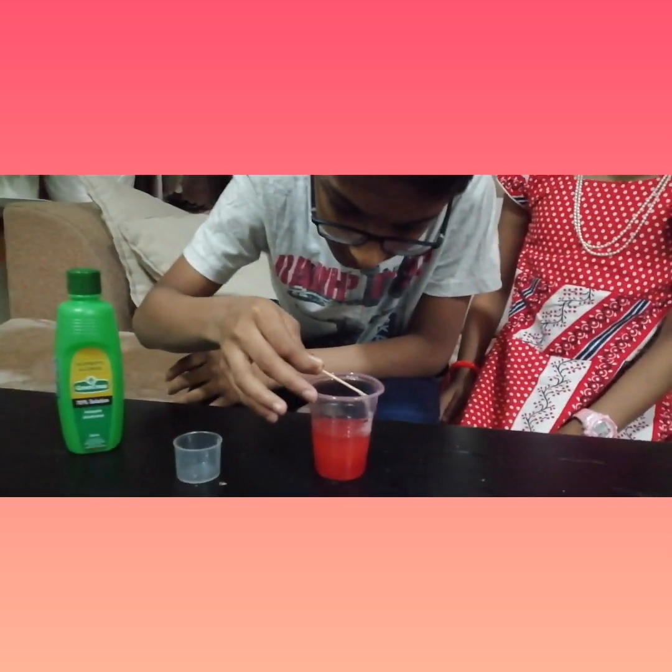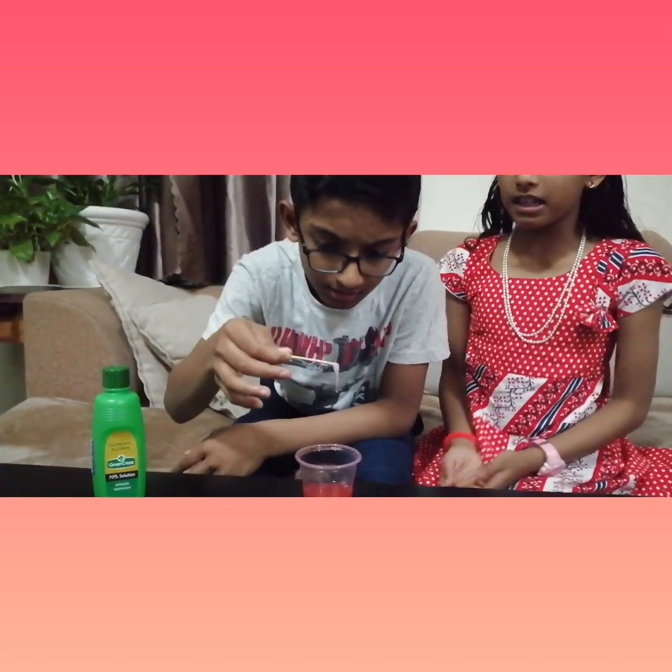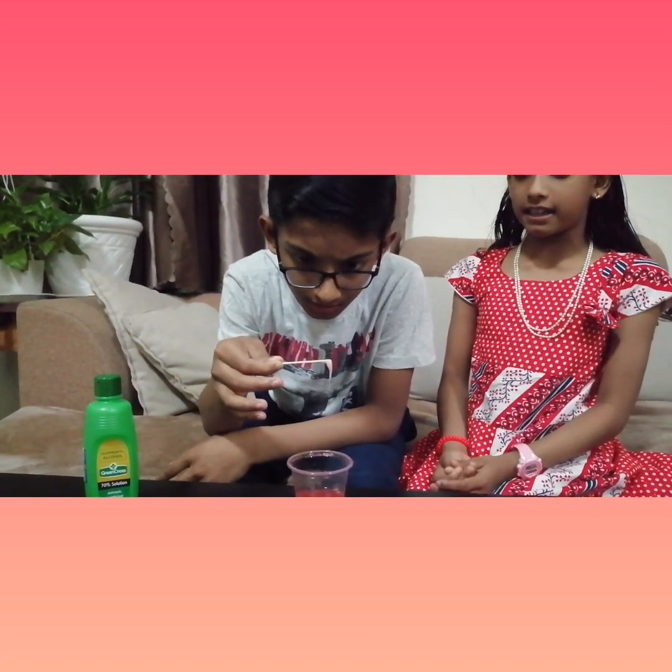It is still forming. Now let's take it — this gluey part is the DNA of the strawberry.